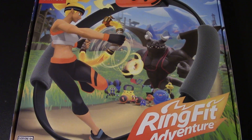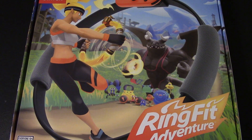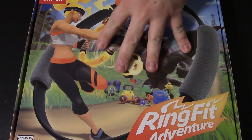Where my Switch is connected to the TV, I actually do have the space to do this without moving any furniture, so I'm fortunate there. On days I'm able to go to the gym I'll do that, but on days I don't feel like going I can use this at home. That's the theory. This is $80.